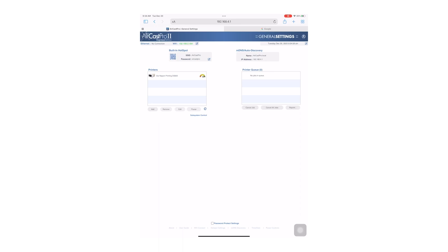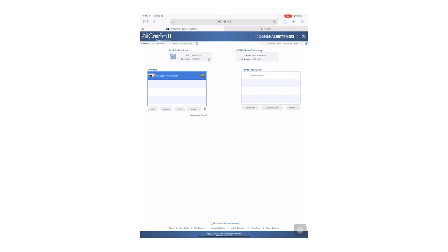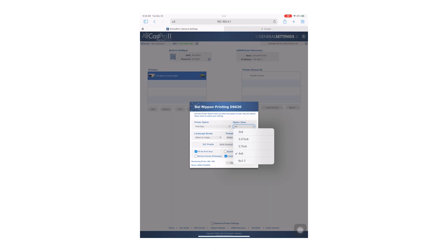Once you have successfully connected you should see the settings screen. First select the printer you wish to configure. If you don't see your printer, make sure it is powered on, then refresh the page. To access the settings of the printer click Edit. The first option you will see is print size — click on the drop-down to see what options you have available. It will only show you options available for the paper you have loaded in.